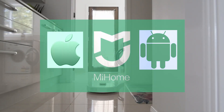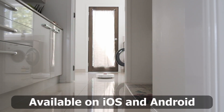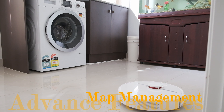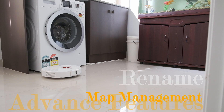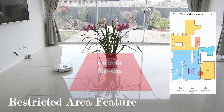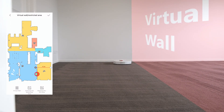The Dream D9 under the Mi Home app comes with all the bells and whistles of a robot vacuum cleaner and more. Key features for the D9 include map management, where you can merge, divide, and rename areas, virtual boundaries, and restricted area memory, where the D9 will remember virtual walls previously set and avoid these restricted areas in future operations.